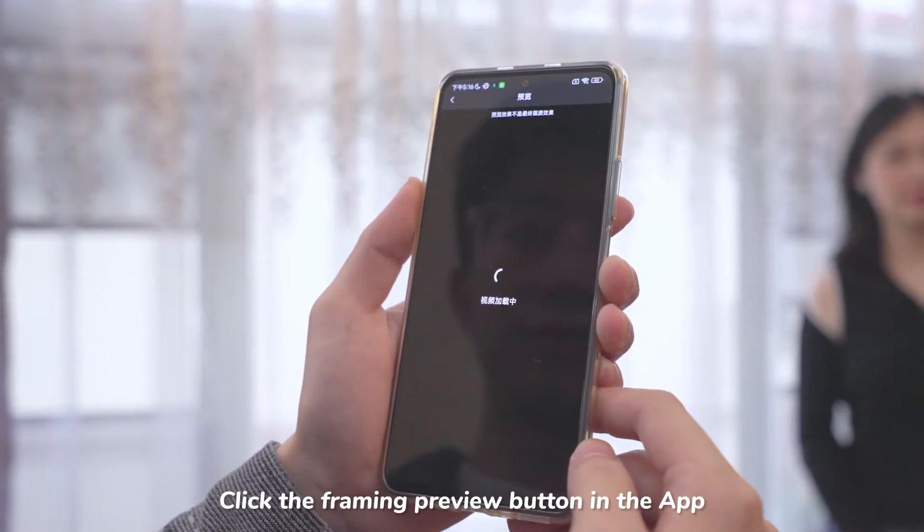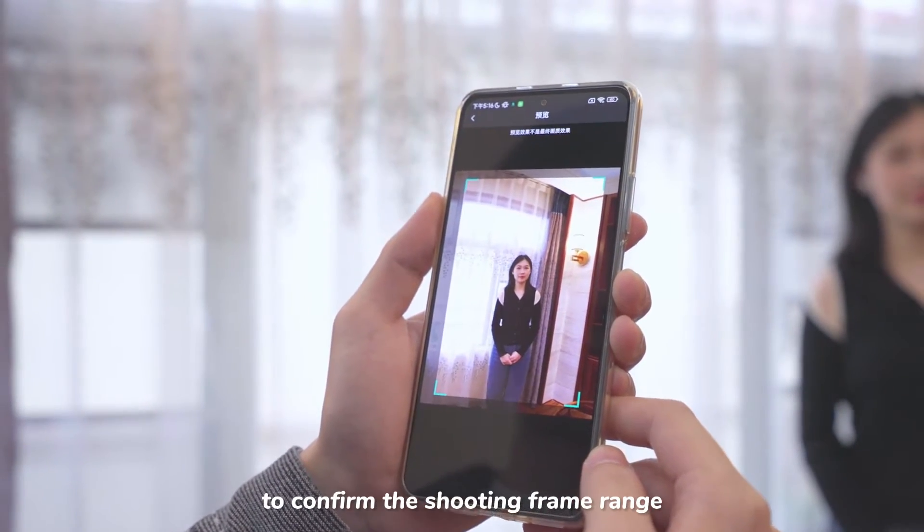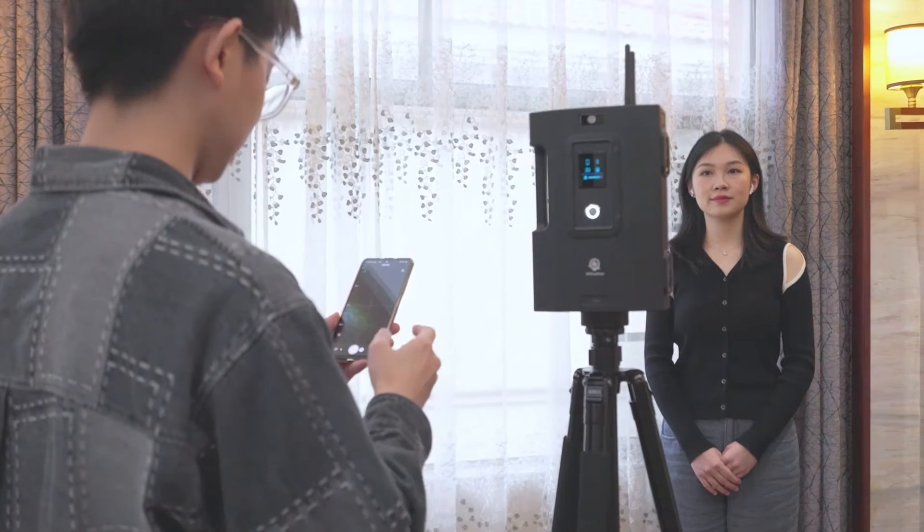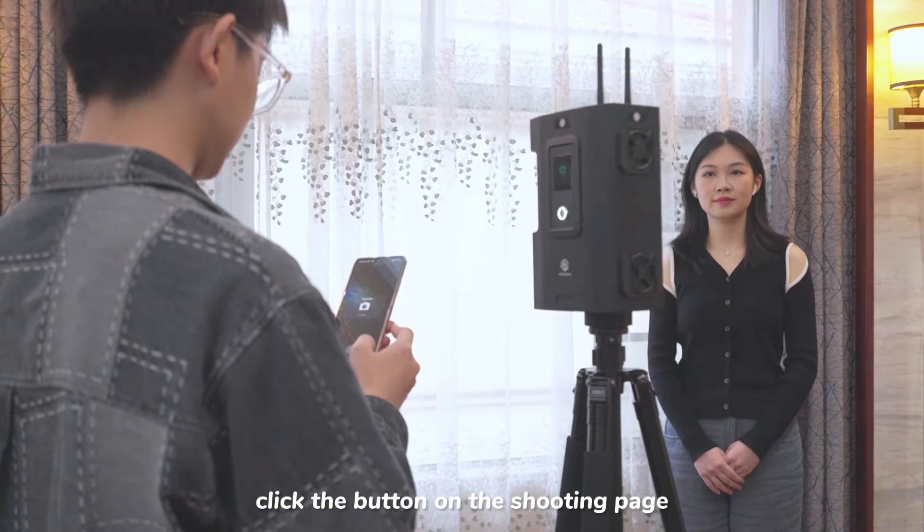Click the Framing Preview button in the app to confirm the shooting frame range, and then it's good to shoot. To begin, click the button on the shooting page.